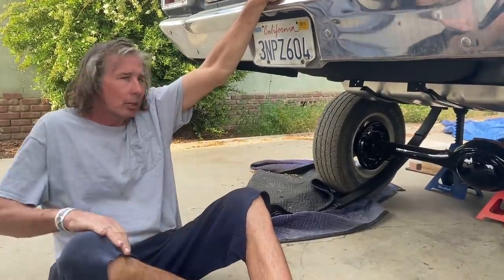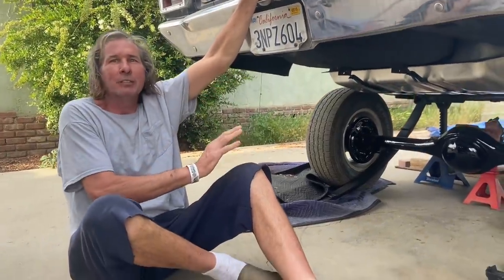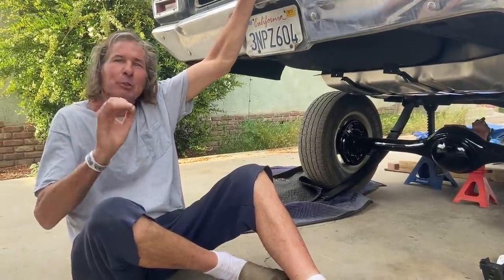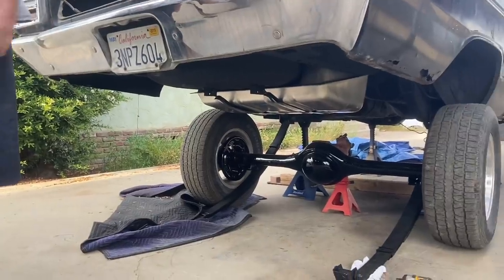I've got a brand new interior on order and that's going to take about 12 weeks. Then maybe after I get tired of driving it I might attack the painted body — but I'm not going to let it cook too long. I'm going to paint. So that's all there is to it, let's get to it.